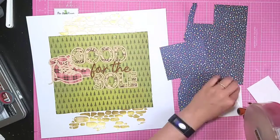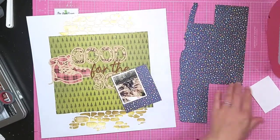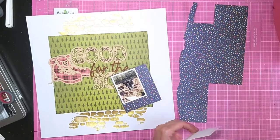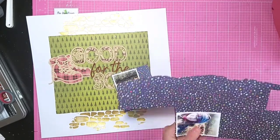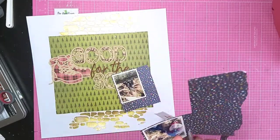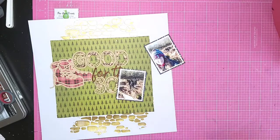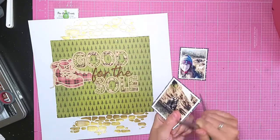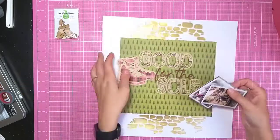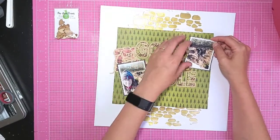I'm going to use this blue patterned paper to back my photos. I wanted to pull in a different colour, but also it's got dots in all the colours that are already in the layout to kind of pull it all together. As I've distressed the edge of the larger matte piece of paper, I'm going to do the same thing for the smaller ones.